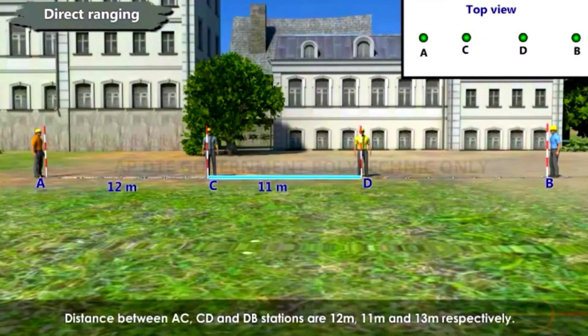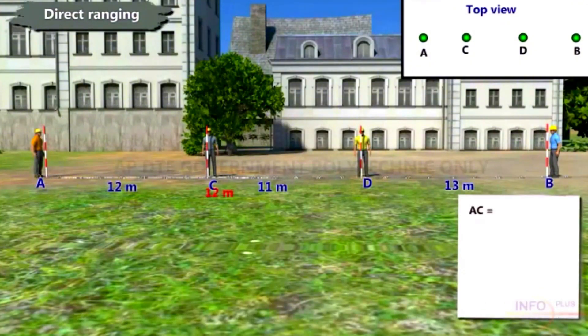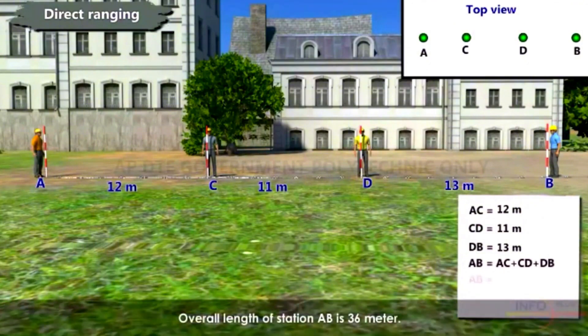The distance between stations A–C, C–D, and D–B are 12 meters, 11 meters, and 13 meters respectively. The overall length of station AB is 36 meters.